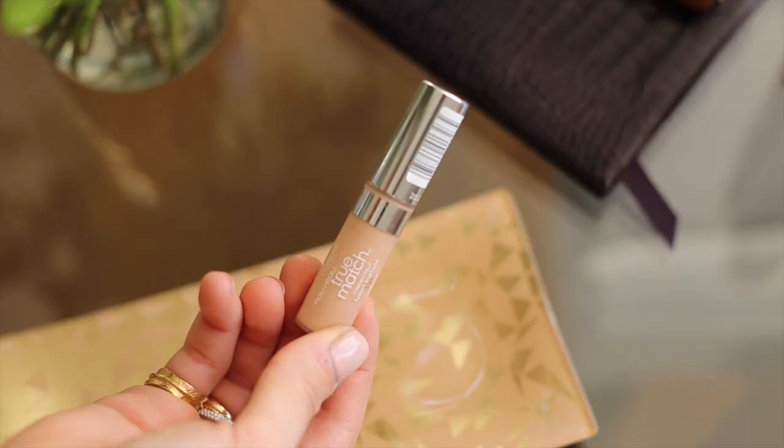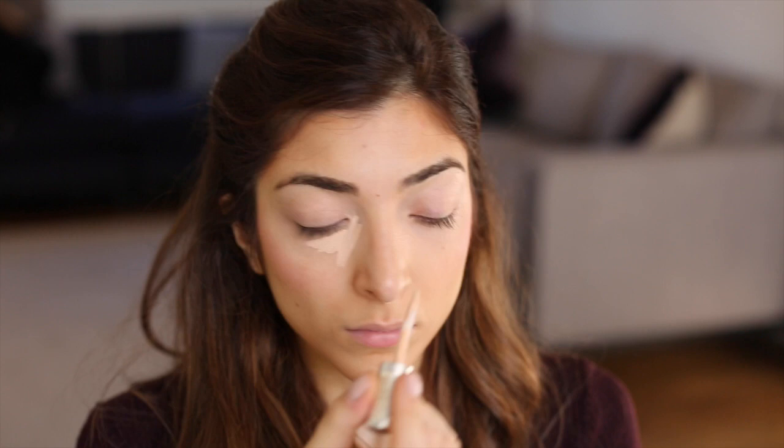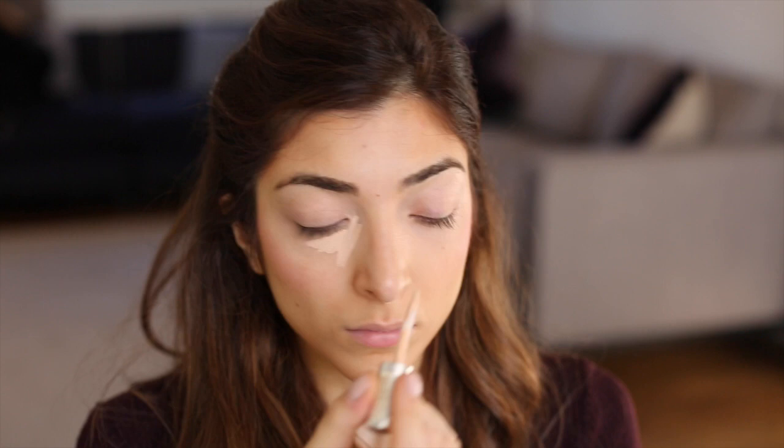I'm going to move on to my concealer. I'm using my favourite L'Oreal True Match Concealer. I apply quite a bit of that because I like quite a full coverage under eye look, and I blend it out with my fingers.